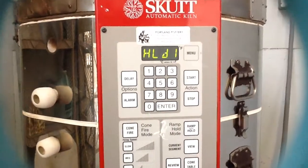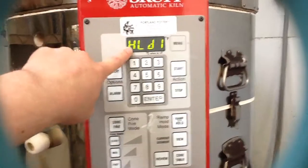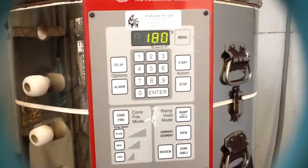For hold one — how many hours do we want to hold that 180-degree temperature once it gets there? I'm going to say let's hold it for eight hours. Now it's asking for ramp two: from 180 degrees, how many degrees per hour do we want it to climb up to the full bisque temperature?